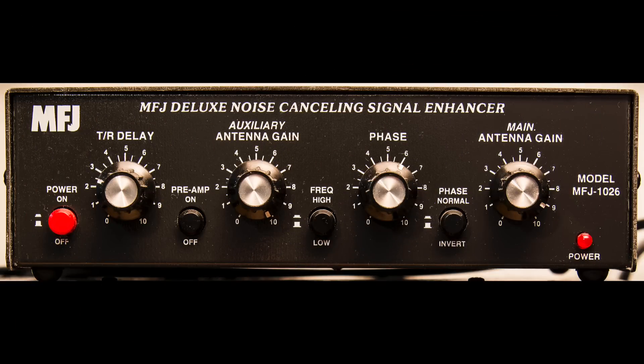For many years MFJ have produced what they call the deluxe noise cancelling signal enhancer, the MFJ1026. It can be quite effective at cancelling out certain types of noise using a 180 degree phase shift. You have two antennas — your main antenna and a reference antenna located nearby in the same direction picking up the same noise. This unit can be a bit fiddly to learn to use but once you get the hang of it, it's quite good. I don't use it much these days because the Yaesu FT-DX3000 has lots of noise cancelling facilities, but I do still use it on some of the older receivers.